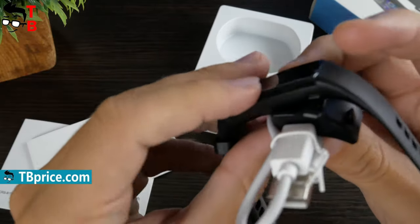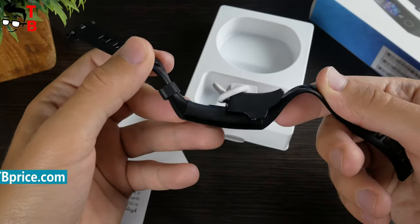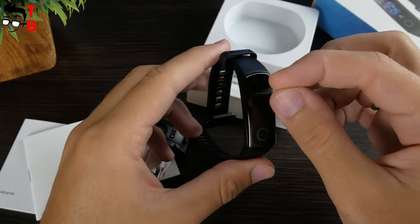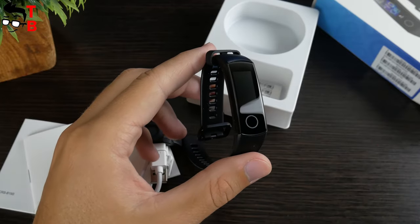By the way, I like the charger of Honor Band 5, because you don't need to remove the straps to charge the bracelet. As for me, it is more comfortable than Xiaomi Mi Band 4. As you can see, the bracelet has a factory film on the screen. Let's remove it and look at the design of Honor Band 5.